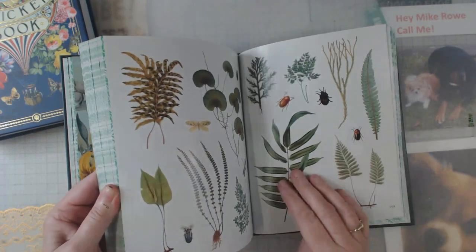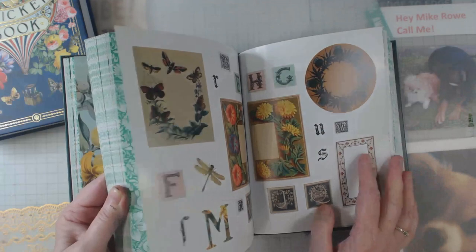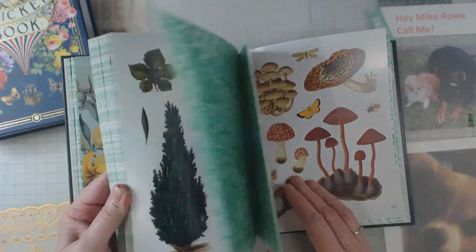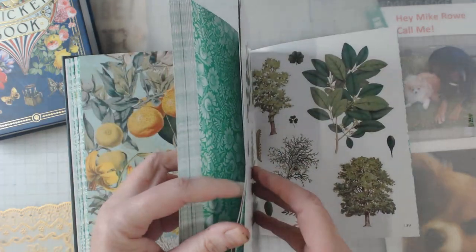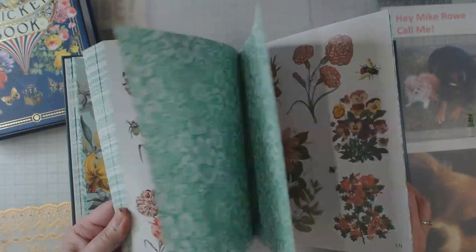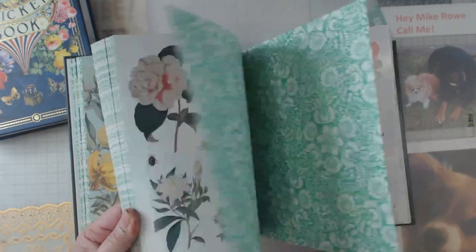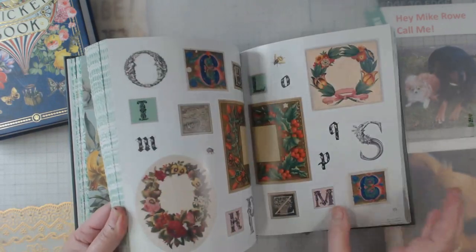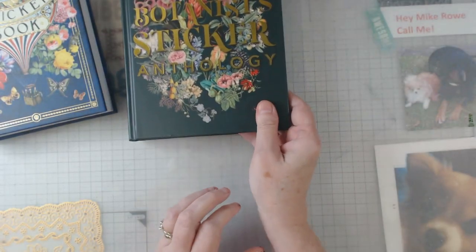This one is something that I think a lot of us could use in our journals — many times they are garden themed, flower themed, or nature themed. So I think there's really something in each one of these that we could use. If you have any questions about any of these, I'll be glad to look something up or flip to a certain page.